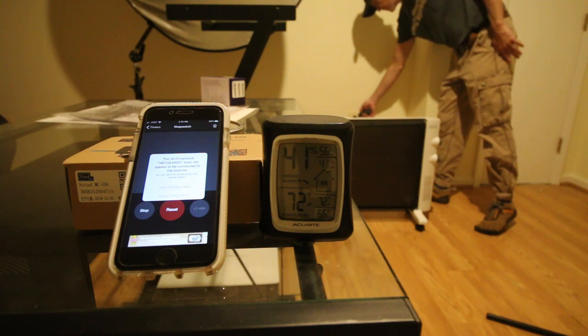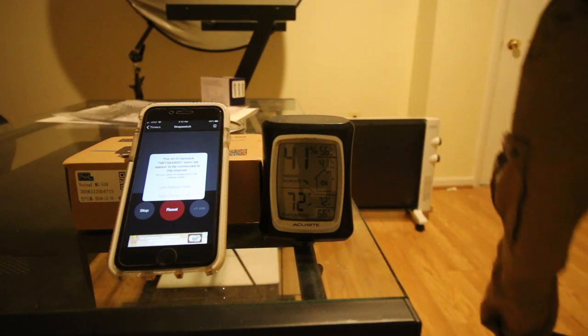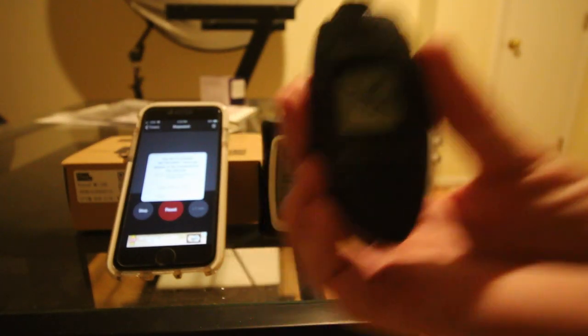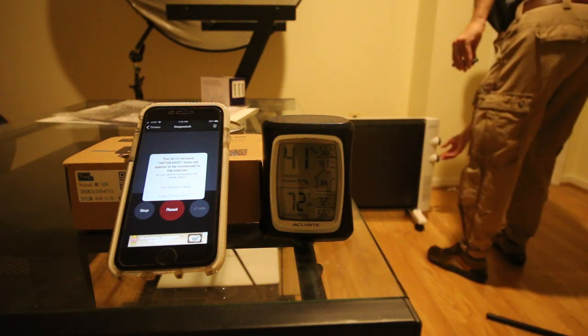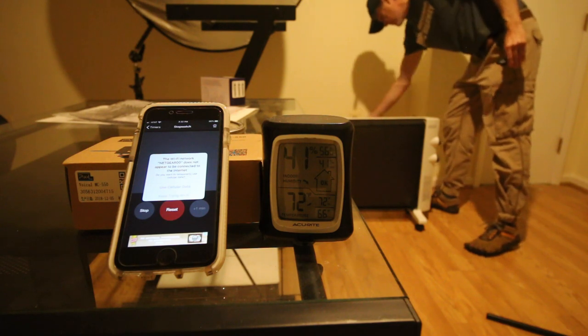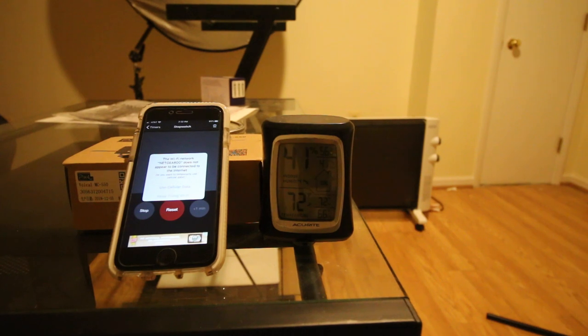The hottest point of the cord, right up next to where the white plug connects, is 116 degrees — I got 115. So this is after 40 minutes on high. I'm going to turn it off now. I can tell you it doesn't smell quite as bad down here. The cord is a little warm after 40 minutes.